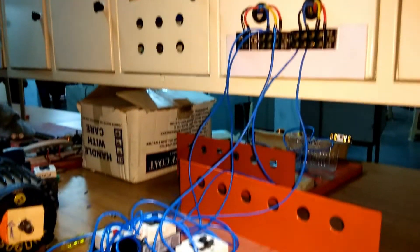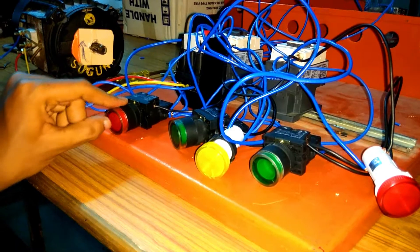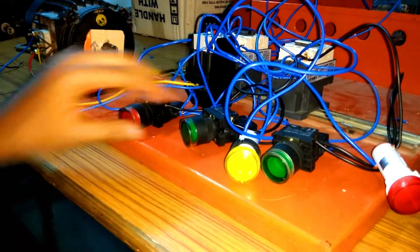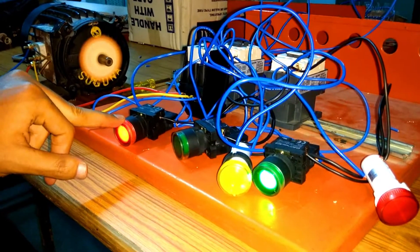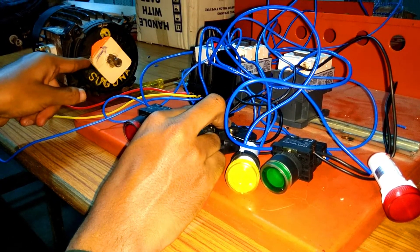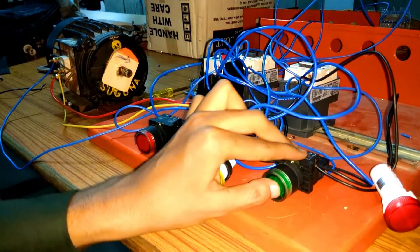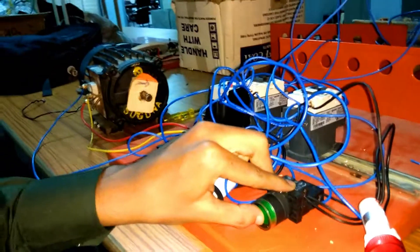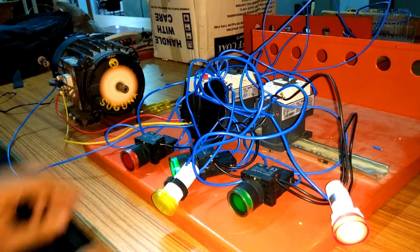The full wiring for the forward reverse starter is done. On the panel: the green push button is the forward on push button and also acts as forward off indication; the red push button is the off push button and also acts as forward on indication; there is also a reverse on push button and reverse off indicator, and a trip indicator. Pressing the forward on push button turns on the forward indication, meaning the motor is running in forward direction, and the reverse off indication is also on. Pressing the reverse on push button, the motor runs in reverse direction and the reverse indication is on while the forward off indication is on.